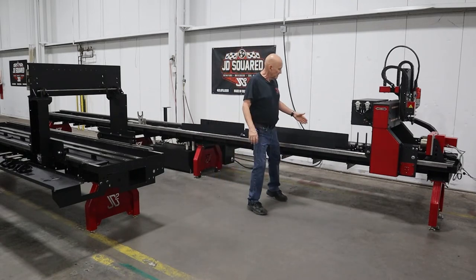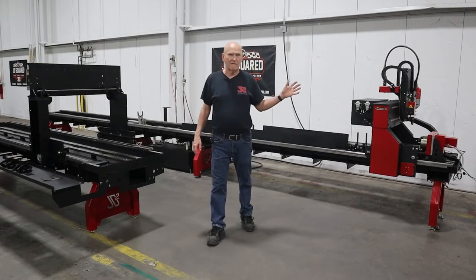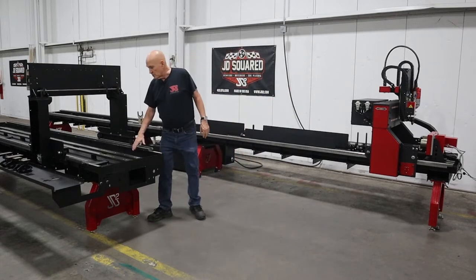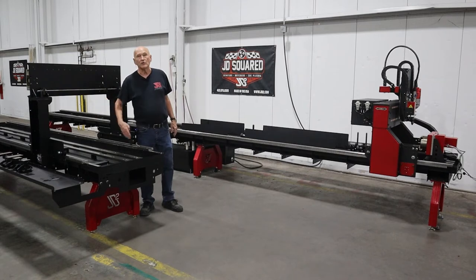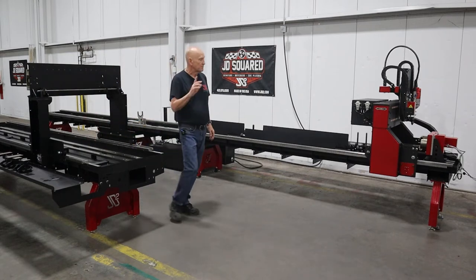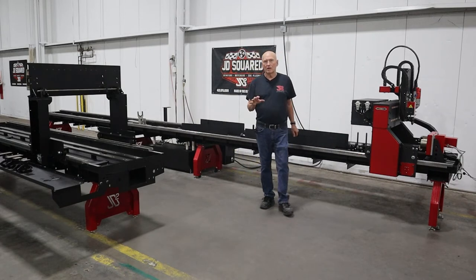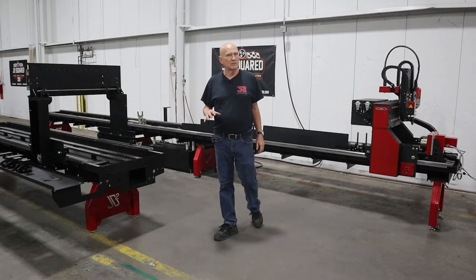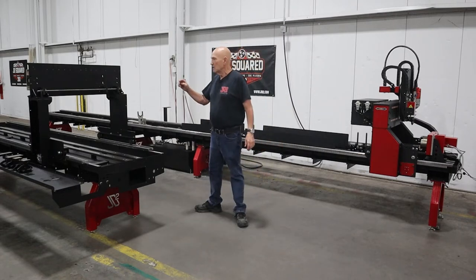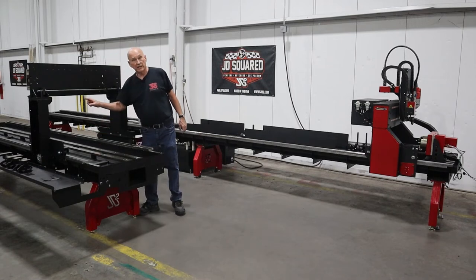On the XR6, we have about 16 and a half inches of X travel. This machine right here, we've got just under 30 inches of travel — I know it's 27 inches inside the frame. On the XR6, from the single tooling rail to the bottom of the gantry, it's right at about 12 and a quarter inches. It's 21 and a half inches on the XR12.